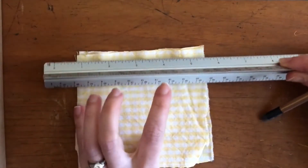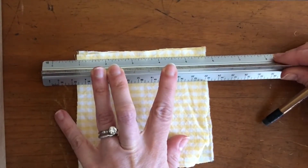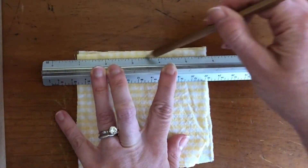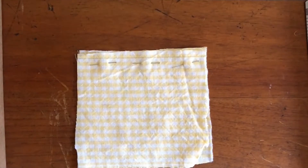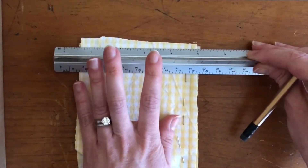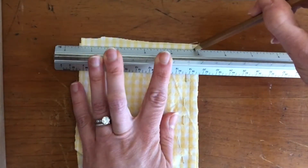I also thought it would be helpful to draw some straight lines to show where I was going to be sewing. My fabric actually has some straight lines on it, which is helpful as a guide for my stitches, but no matter what your fabric looks like you could draw some straight lines to show you where you want to be working.